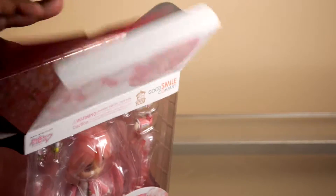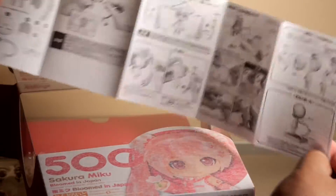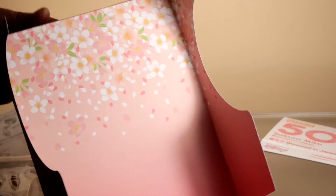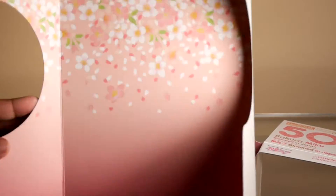Now we're just going to crack it open. It's a regular standard Nendoroid box in here, but there's a little more plastic in this box, which I guess is part of it being number 500. There's a regular instruction sheet in English and Japanese, and the insert has a nice sakura petal background, which is great for pictures — it's always nice when they include that.